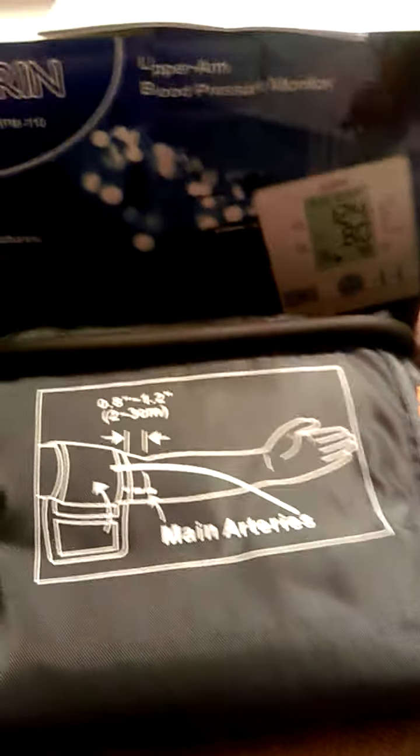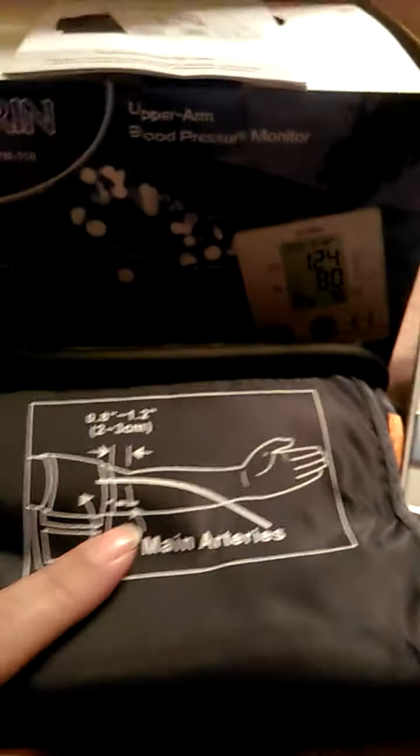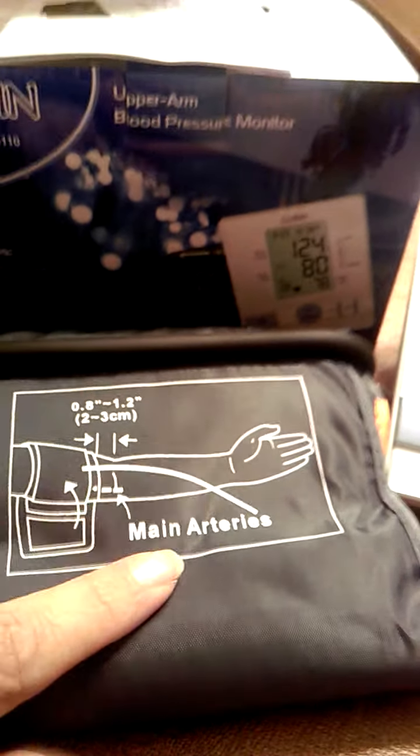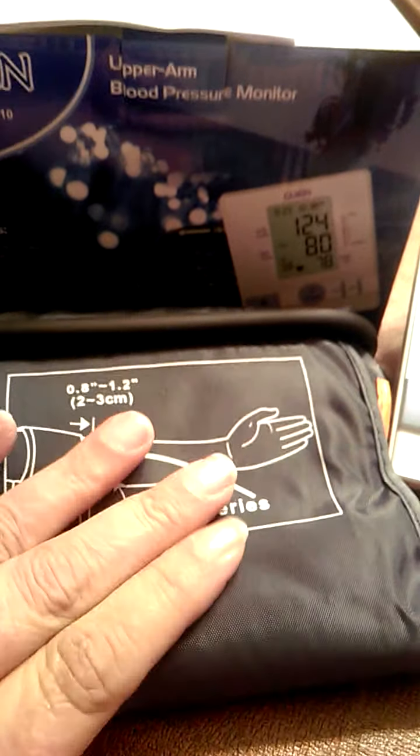This is my video review on the Gurren Upper Arm Blood Pressure Monitor. The company sends you complete instructions on how to use it. This is the cuff, and I love that the cuff shows you exactly how to put it on your arm so you get the best reading.